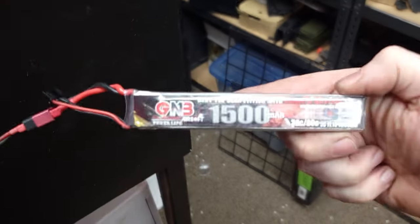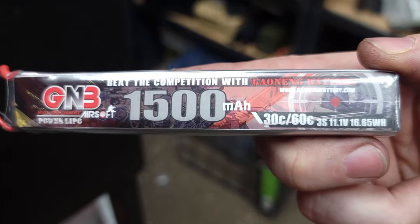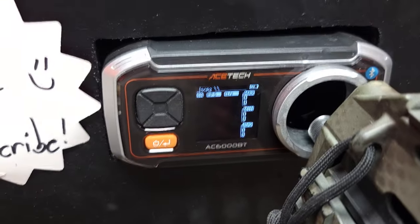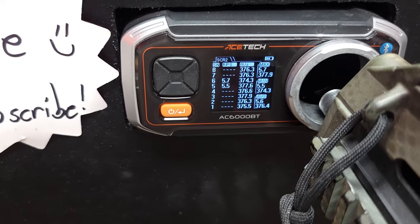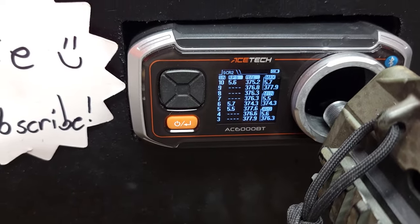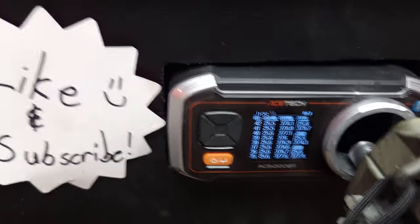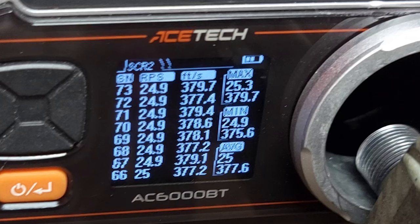I've got an 11.1V LiPo in this thing — specifically an 11.1V 30C 1500mAh battery — and 0.2 gram BBs in the mag. We're going to start off with semi with 10 shots. Not bad! Alright, let's do full auto and see how she does. Let me know what you guys think of the results down in the comments.